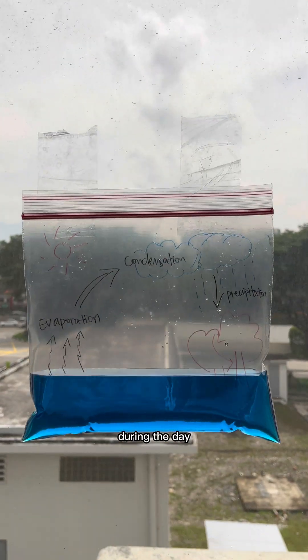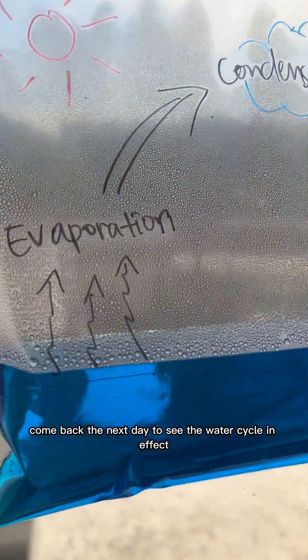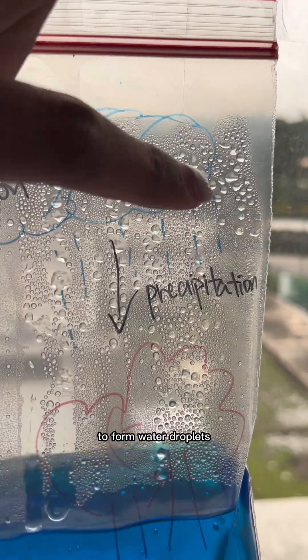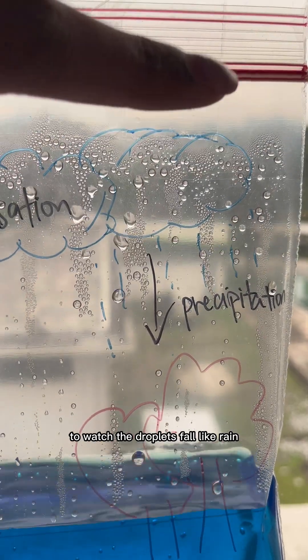Finally, seal the plastic bag and stick it securely onto a glass window during the day. Here's what ours looks like. Come back the next day to see the water cycle in effect. We can see that after the water evaporates, the water vapor condenses on the inner sides of the bag to form water droplets. Try giving the bag a little tap to watch the droplets fall like rain!